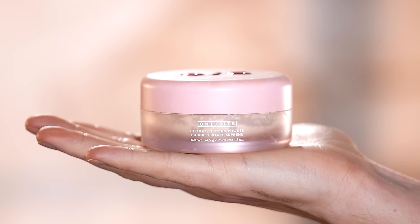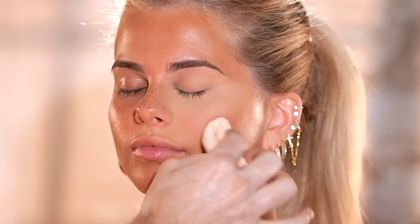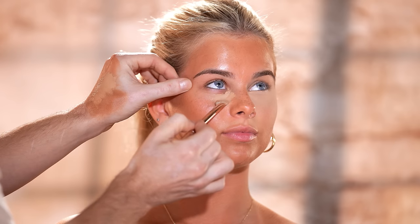Once I have this blended, I'm taking the One Size translucent setting powder and pressing it on with a powder puff to set that concealer into place. You want to make sure you're quick with this step — don't wait for that concealer to crease up. Just get right in there after blending and set that product into place. This will give us a beautiful bright, blurred under eye. I'll follow the very same steps on the other eye: applying the concealer, blending it out, and setting it with the powder.